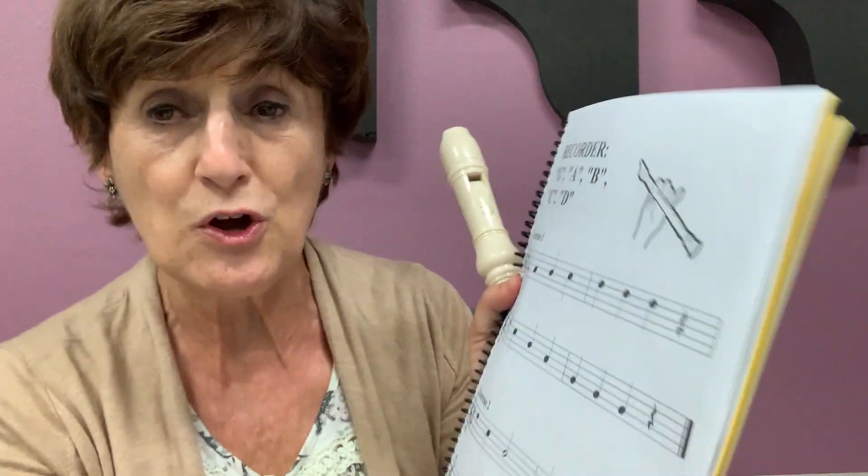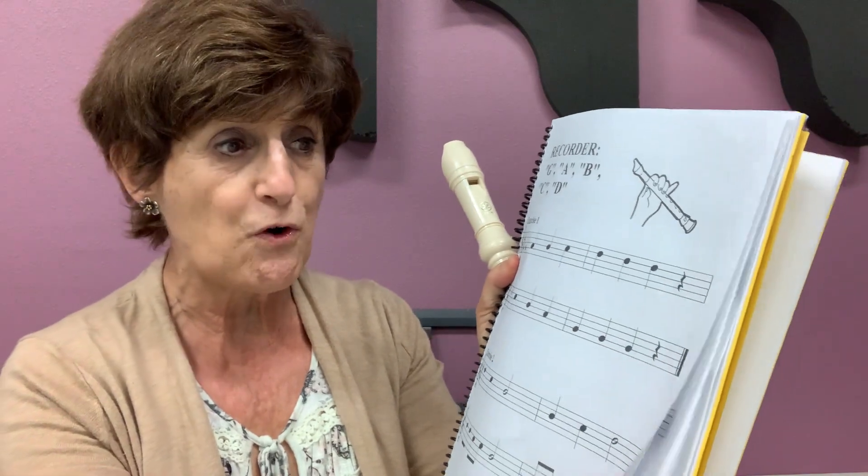Those are really difficult exercises. And that's the exercises that we have here. Now look what it says here: G, A, B, C, D, D, D. Backwards: D, C, B, A, G, G, G.